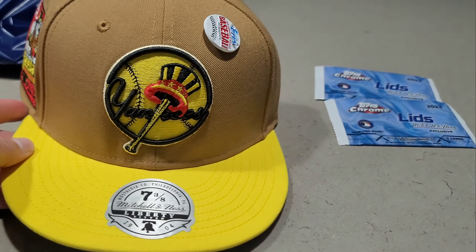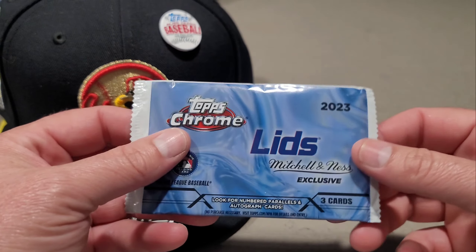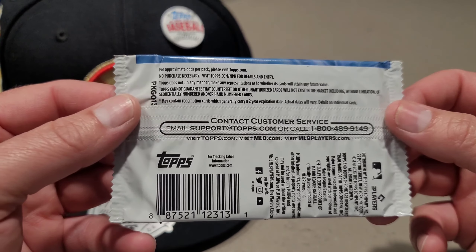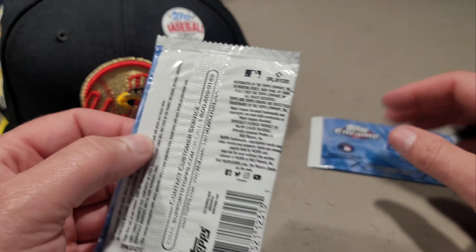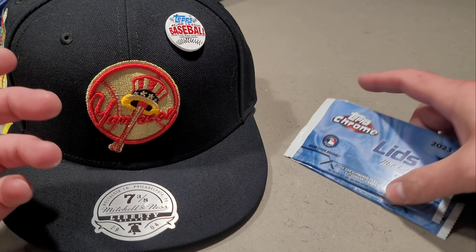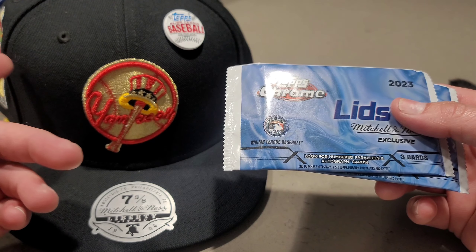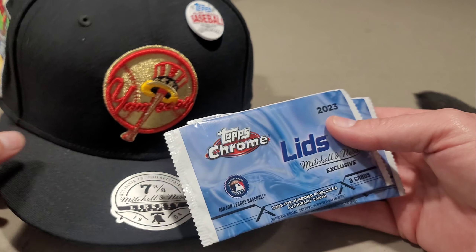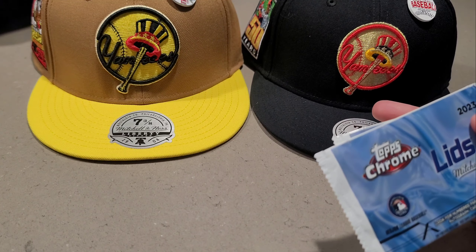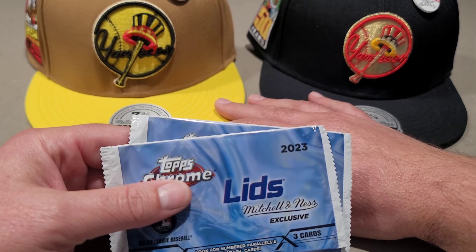There are three cards in each pack, and the only way to get these chrome packs is to buy a hat. I bought two hats. Since I'm not a Yankees fan, I did check before leaving the store — the Yankees already sold out online. I'll be selling these since they didn't have my Angels; I got what would probably sell the best. If you're interested, shoot me an offer in the comments.